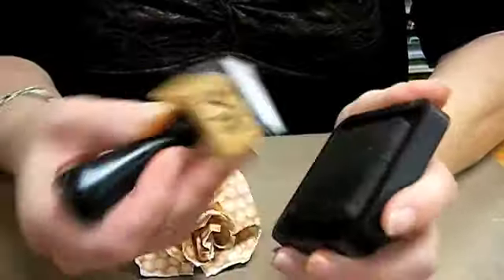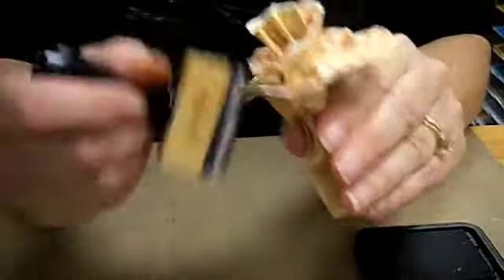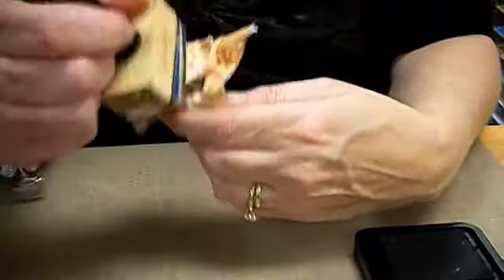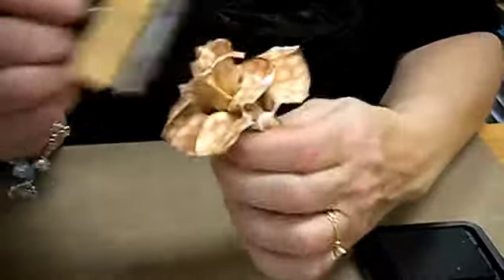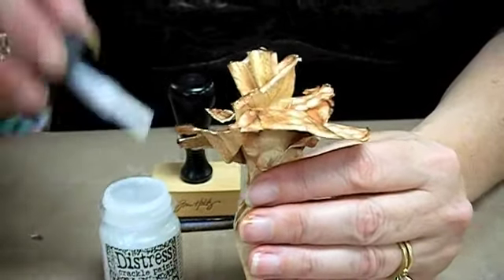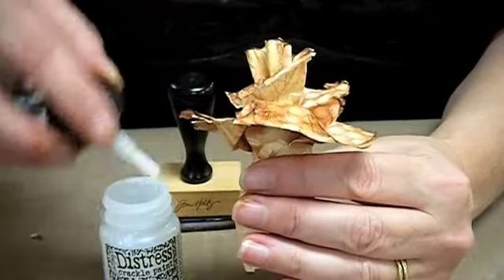We're going to take some distressing ink and go over the rose. After you ink it, you want to paint it with the crackle paint — I like the rock candy.